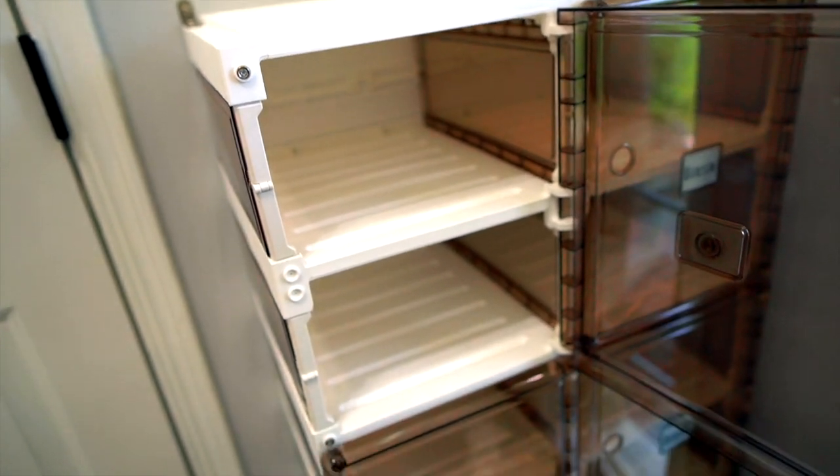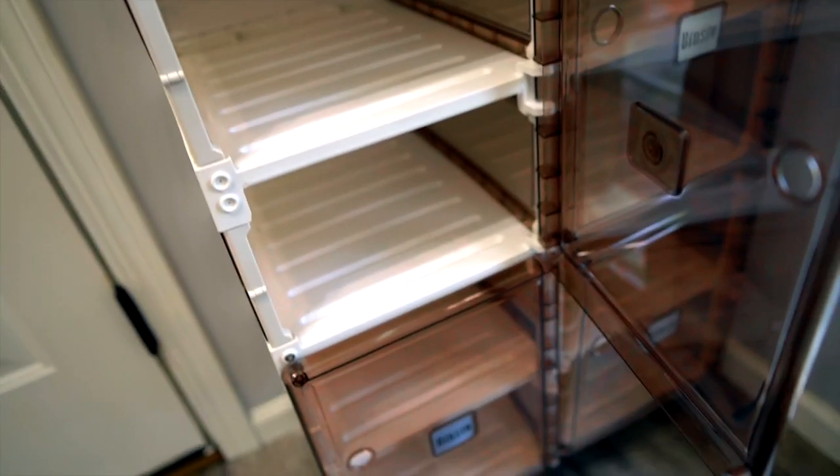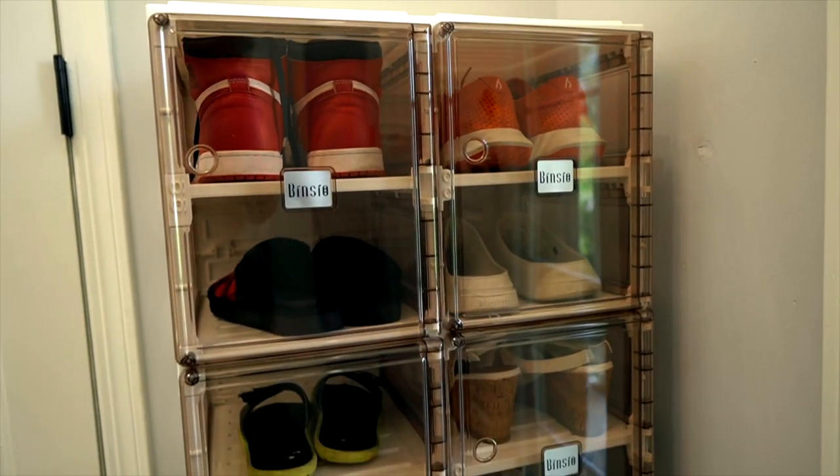I enjoy having this — it's a great addition to my house and I love it. I hope you love it too if you decide to buy it. Thank you so much for watching.